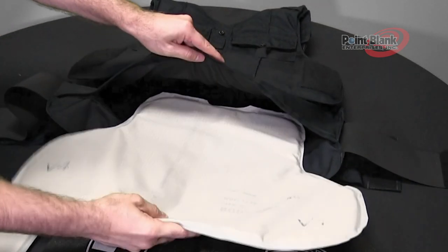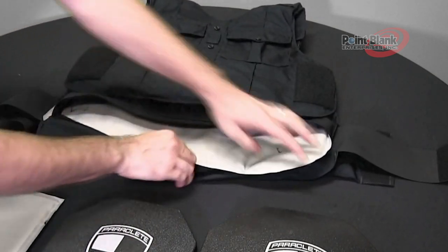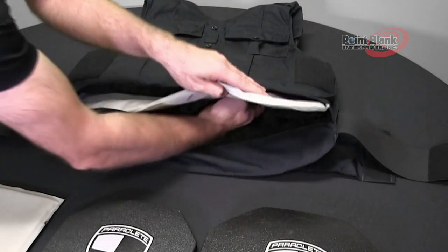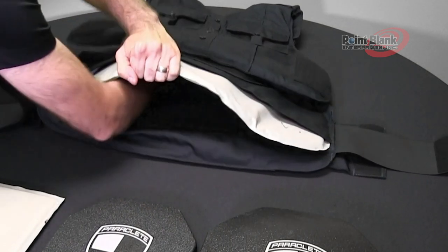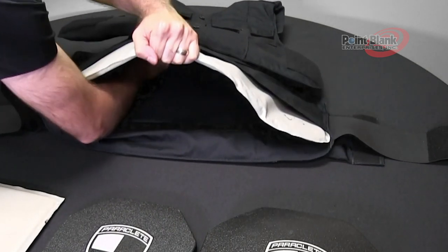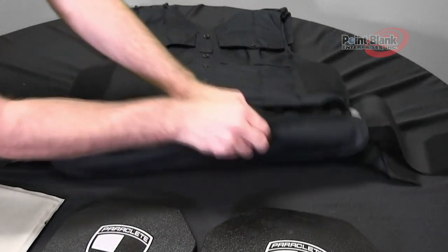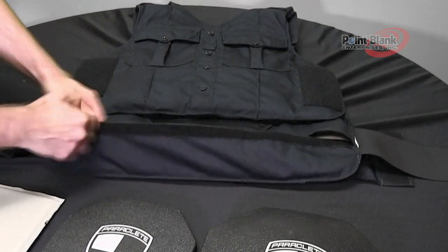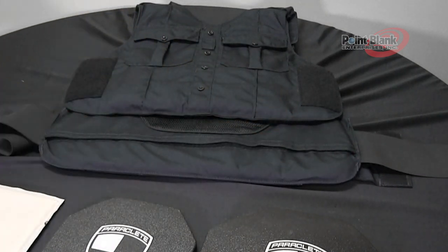Insert the panel all the way up into the carrier and reconnect the laminated straps at the very top of the ballistic panel. Push the ballistic all the way in and close the ballistic opening.